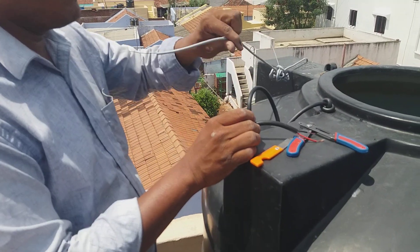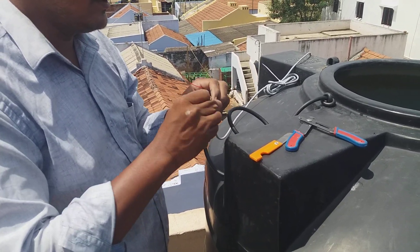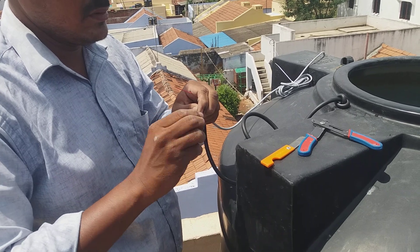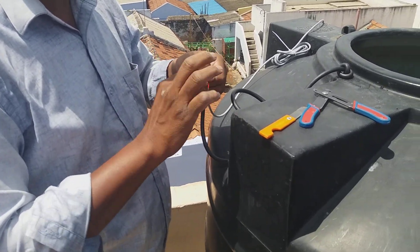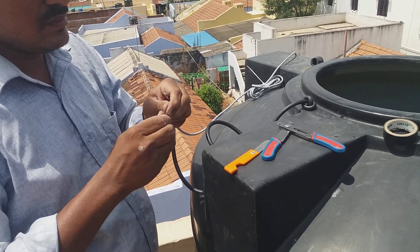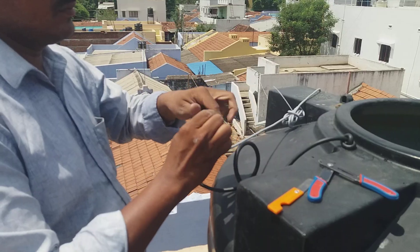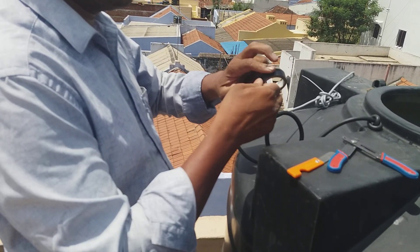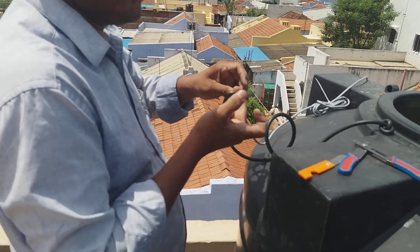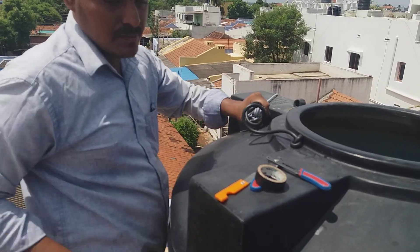This is the key to fix the cable. So this is the red deck. Red deck is here.